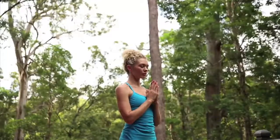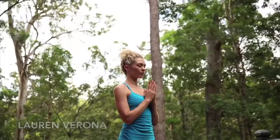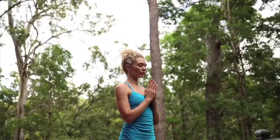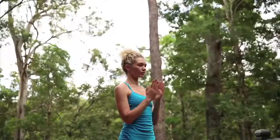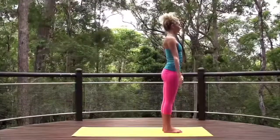Close your eyes and take a few breaths here. Take a moment to pay gratitude towards yourself for taking time out today, connecting with an intention for your practice.